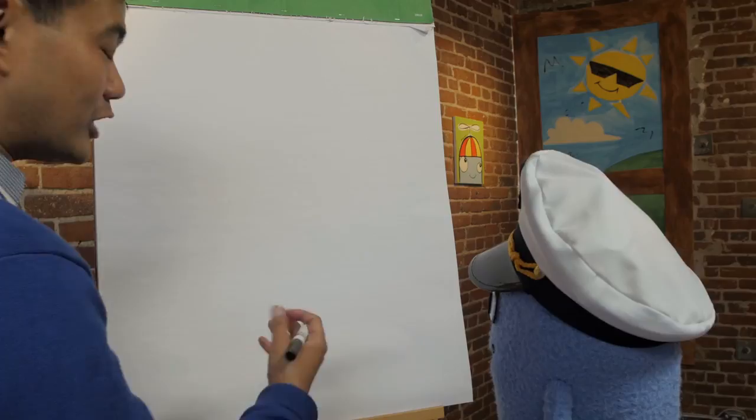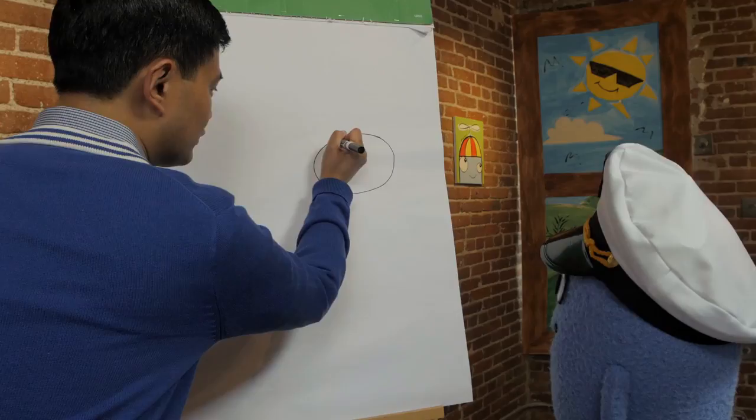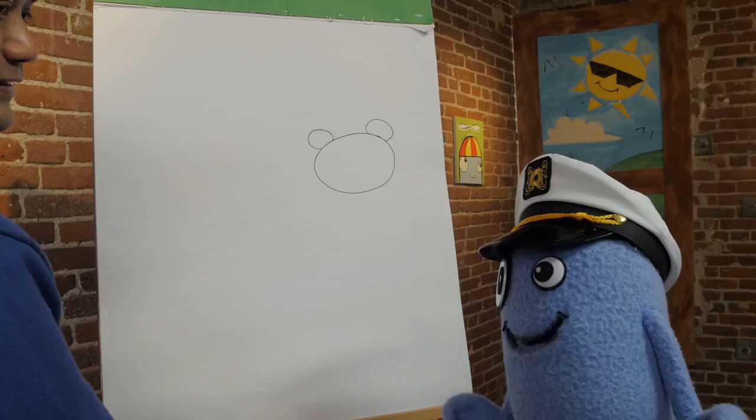Okay, remember basic shapes. So we'll draw an oblong shape, sort of like a flattened circle — sort of like an oval. And then we'll draw more circles. Draw sort of like a three-quarter circle right here for the cute ears. Cute ears — just like mine!